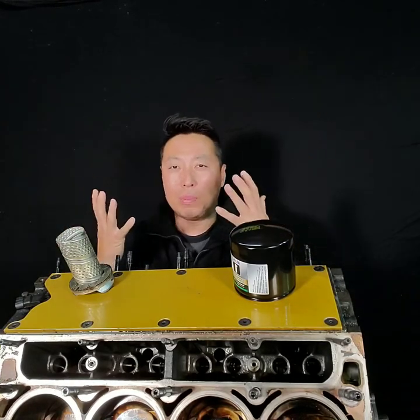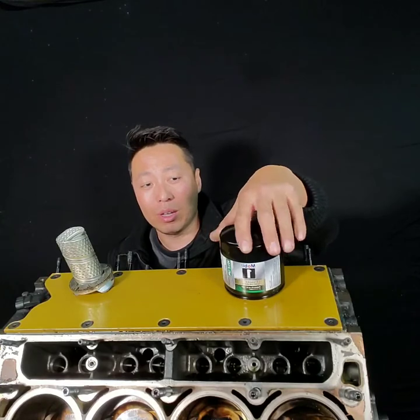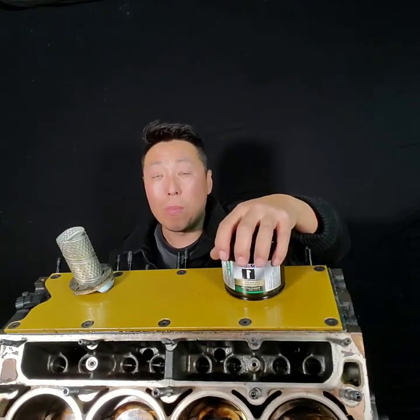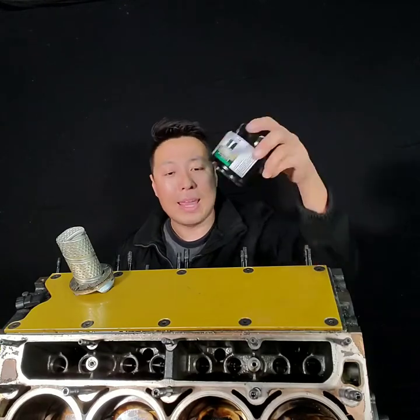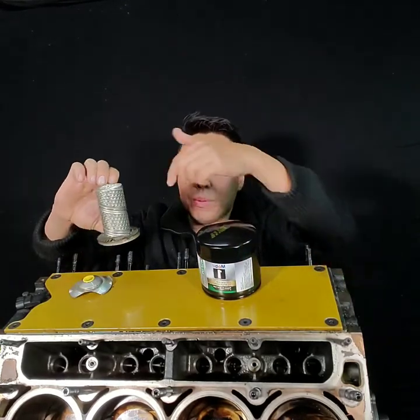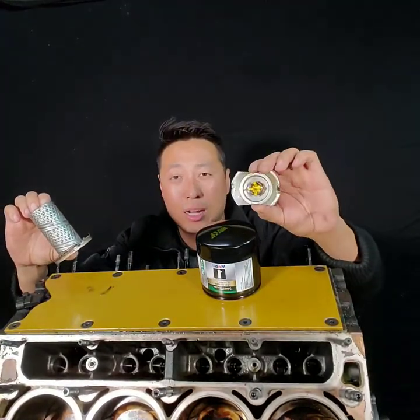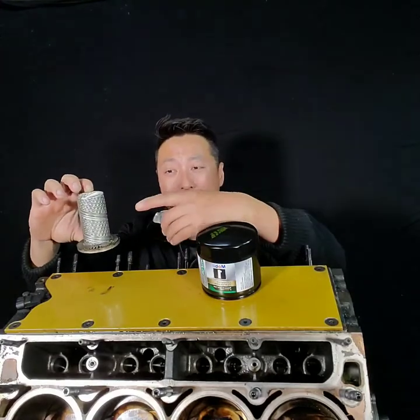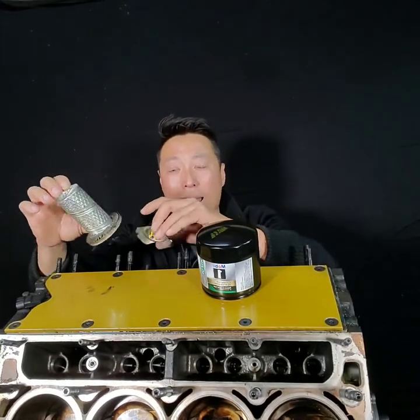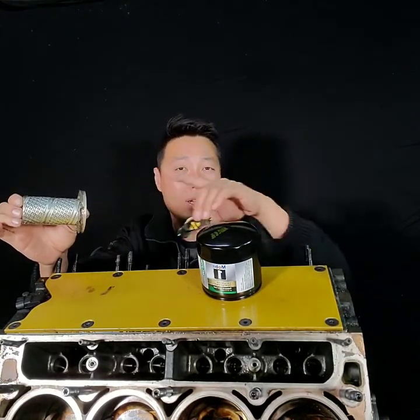I'm not speaking of any brand in particular — this is just the one I use for all my customer vehicles and my own race car. The thinking process is this: these filters have a tube inside, filter material around it, and at the very bottom there is a bypass valve. What that means is if there's too much material stuck in the filter element and there's a pressure differential of about 15 pounds between this side and the side going back to your engine...